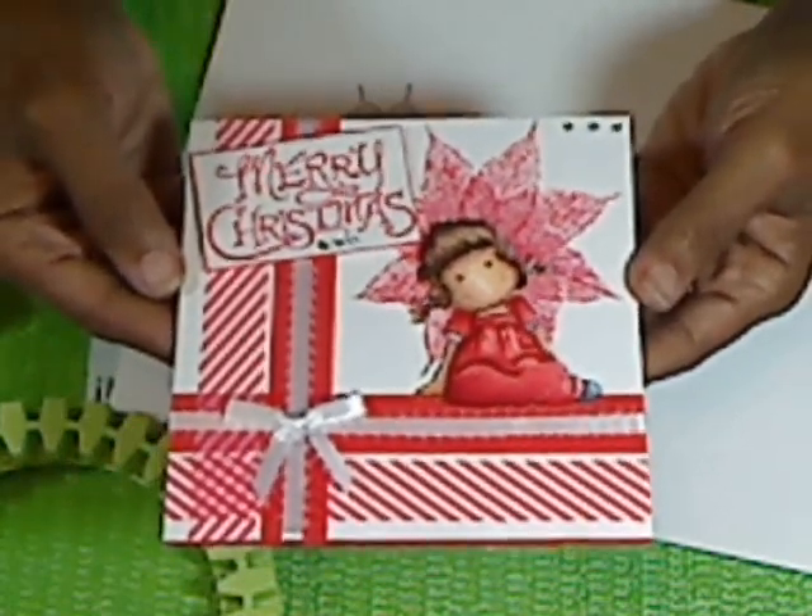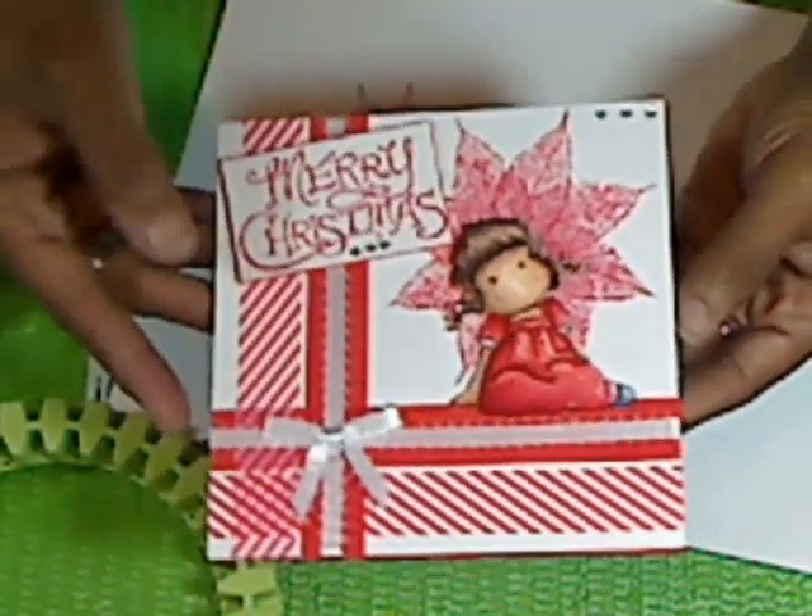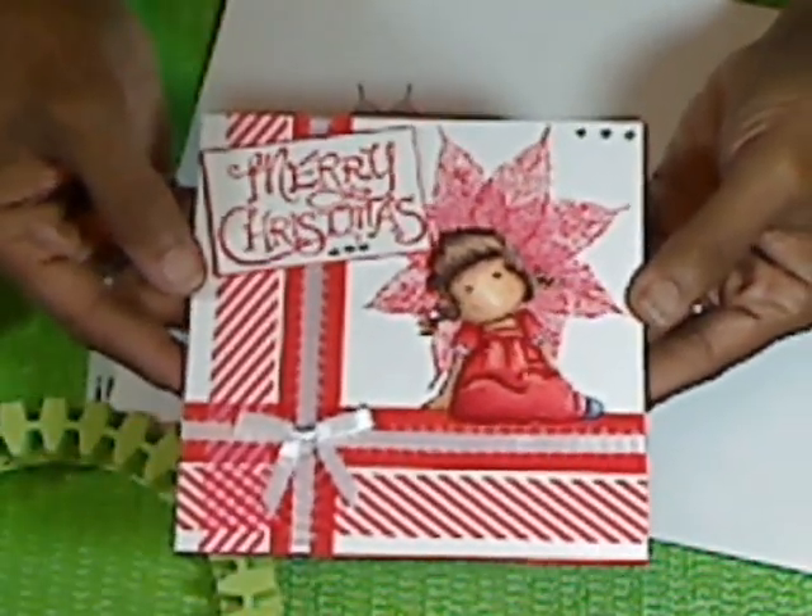This was another very easy card to make, and I think it came out really cute for a Christmas card. Thank you very much for watching my video. Bye.